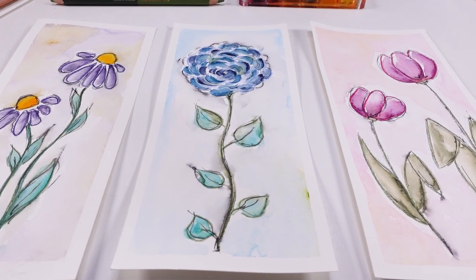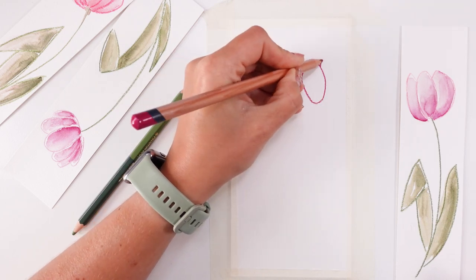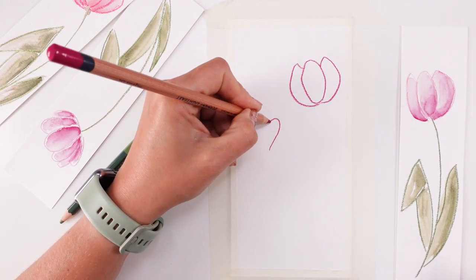I can bet with you that maybe you are a little bit afraid to paint, to draw. How about trying to do some beautiful tulips with me? Not difficult.